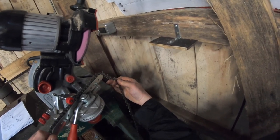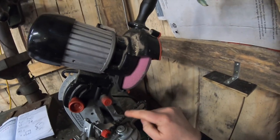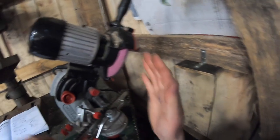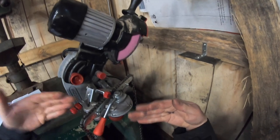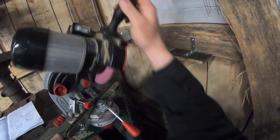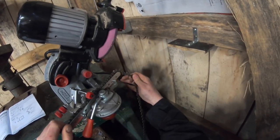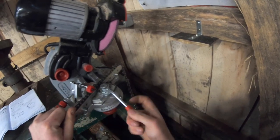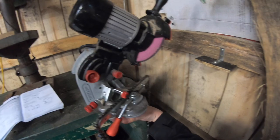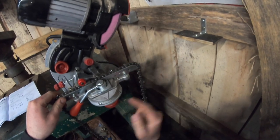You'll notice I skipped over a tooth. Because chainsaw teeth are opposing, you can only sharpen every other tooth in this orientation. So the process is: lock into position, sharpen, skip one, lock into position, sharpen, skip one — and so on — all the way around the chain. Once all those teeth are done, you rotate the setup around to sharpen the opposing teeth.